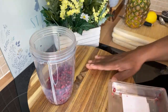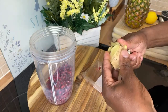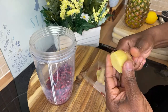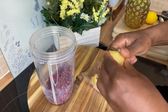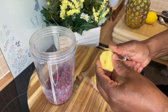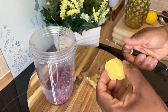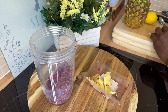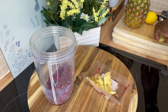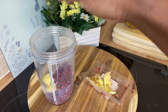Next we're going to get a piece of ginger. I'm going to remove the skin from the ginger — Chef Ricardo always removes the skin. I've got a nice lovely chunk of ginger right here and I'm removing the skin. It's simple — just scrape it or do whatever you want with the skin. We're going to put the ginger into the blender.